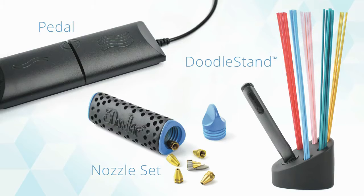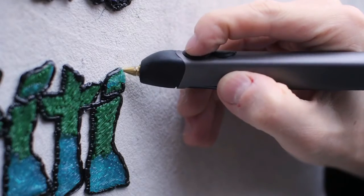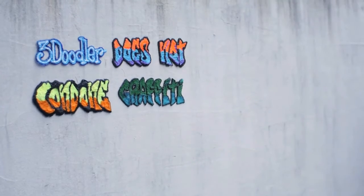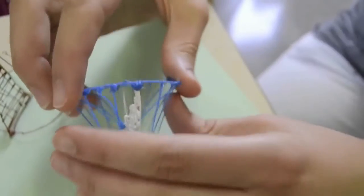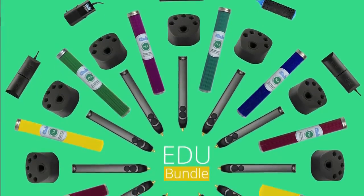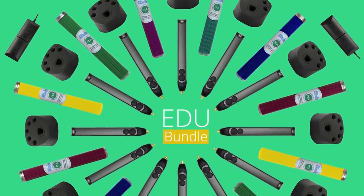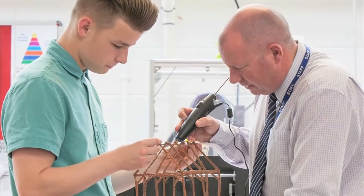We're also releasing exciting new accessories including the Jetpack, a portable power pack that gives you the freedom to 3Doodle on the go. To help kickstart creativity in the classroom, we've created a special educational bundle complete with pens, plastic, accessories and curricular materials which you can send to any school, library or makerspace of your choosing.